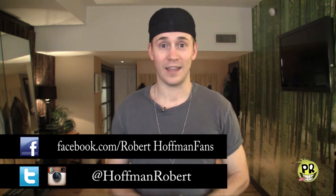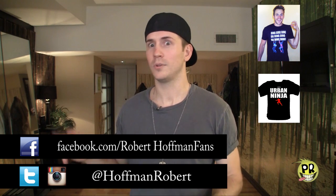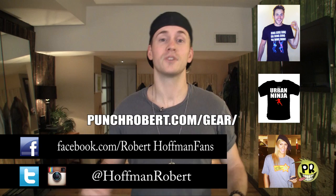Please do reach out to me on Twitter and Instagram at Hoffman Robert. On Facebook I'm Robert Hoffman Fans. And if you want to get yourself a Yes Dance t-shirt, an Urban Ninja t-shirt, or the almost sold-out dance celebrity t-shirts, go to punchrobert.com/gear. If you like the music from this video or any of my other videos, it's probably on my iTunes account — Robert James Hoffman III. Link is in the description below. I love you Punch Robert Army.